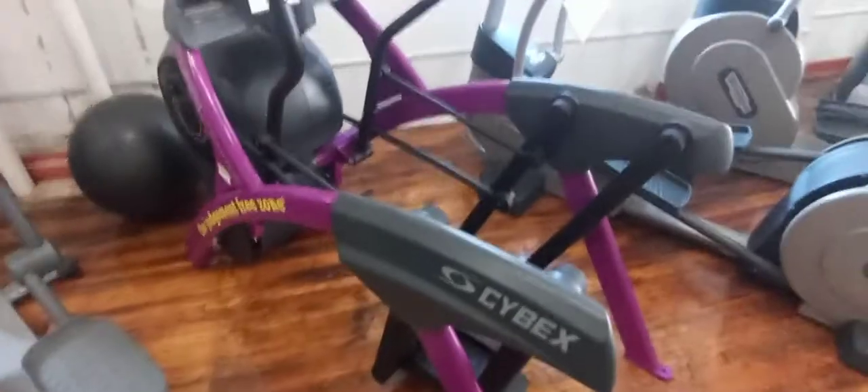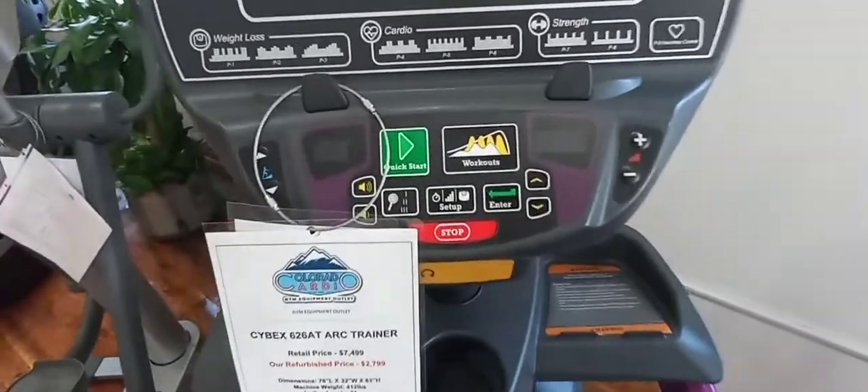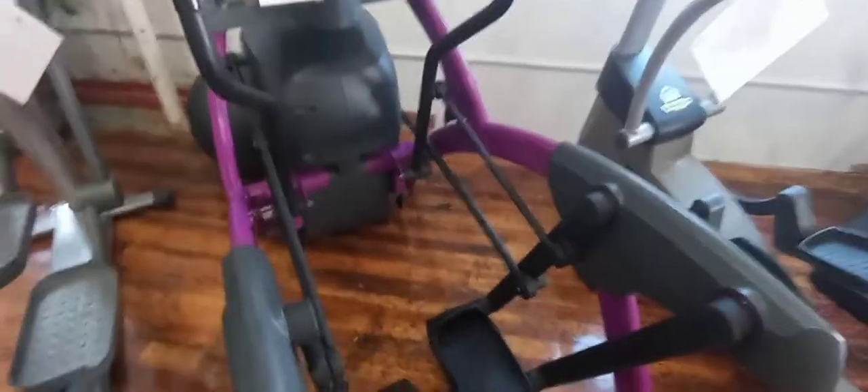This machine is a little bit heavier, coming in at 412 pounds. It has 21 different incline levels, a 24-inch stride length, and the resistance range goes up to 900 watts. This machine is also self-powered.